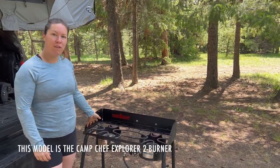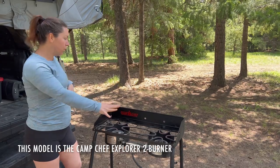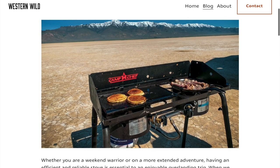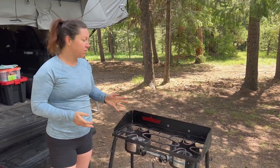So this is our Camp Chef. We wrote a blog review about it a couple weeks ago and wanted to give you guys a full-blown review. We'll put a link to the full blog review in case you want to read it in the comments below. We'll go over things that we love and don't love, just to be objective for you guys.